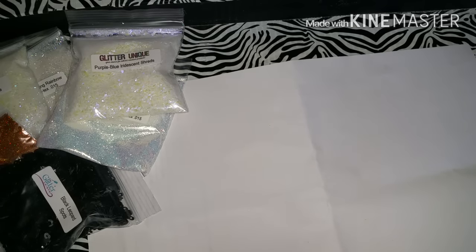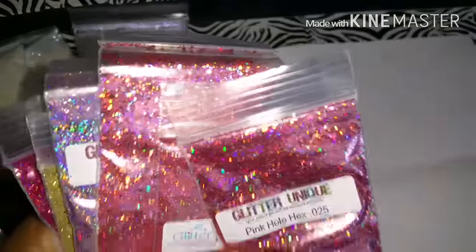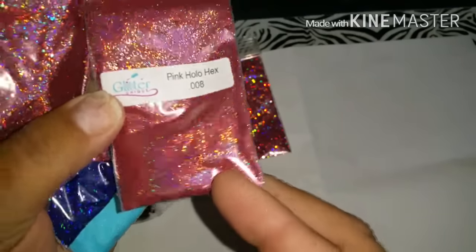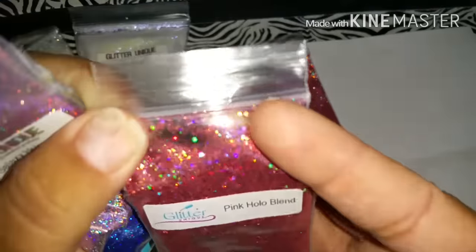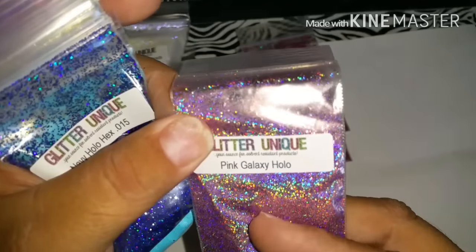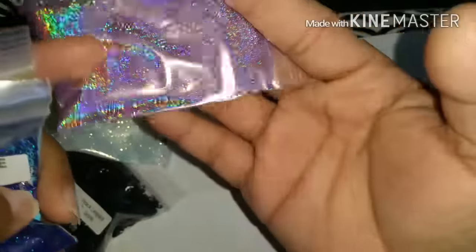I have one more bag after this. These are the sample sizes. I got the pink holo hexes in 0.025. Oh, I love that color. I also got the pink holo hexes in 0.008 - this one is more fine. I also got the pink holo blend - it has squares and hexes and all that stuff, it's like a mix. I also got the pink galaxy holo - oh my god, this is very very beautiful! The holographic is amazing. I can't wait to make a mix with this.